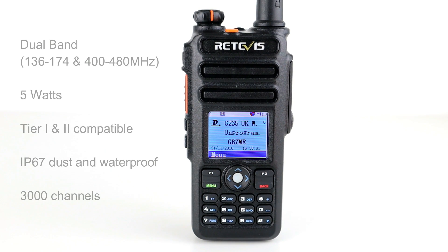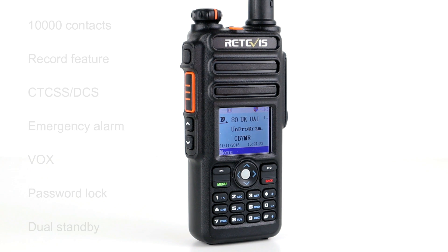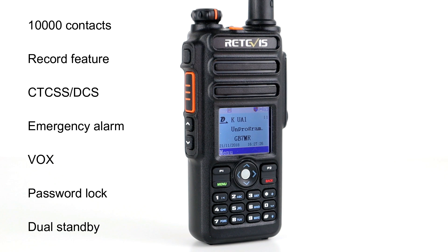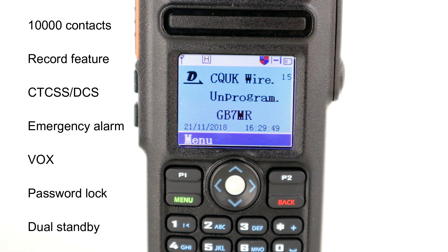Some of the key features on this radio: it's a dual band radio covering 136 to 174 MHz on VHF and 400 to 480 MHz on UHF. It has an output power of five watts, and it's Tier 1 and Tier 2 compatible on DMR, so it's compatible with most DMR systems on slot one and slot two. It's IP67 dust-proof and waterproof, stores up to 3000 channels, and 10,000 contacts — which you can import from CSV files with DMR ID databases.